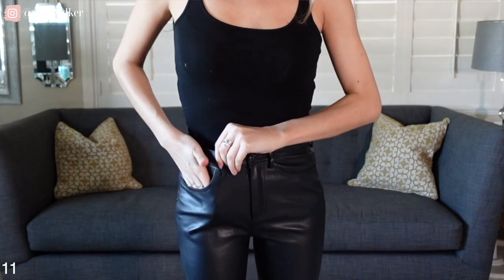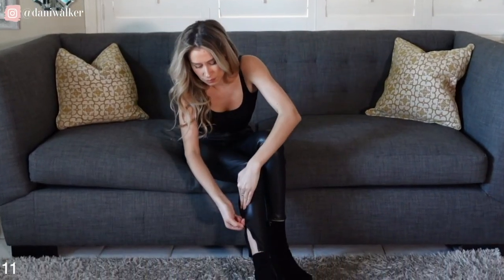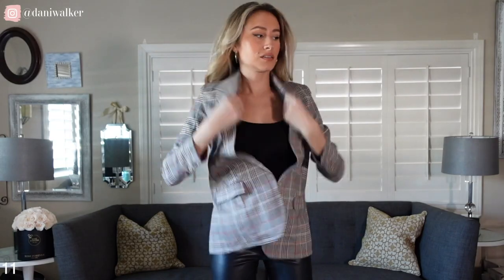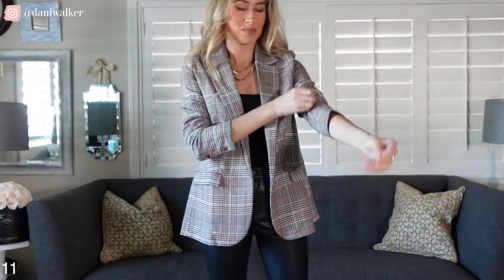I'm a huge fan of mixing different textures and fabrics. So instead of pairing this blazer with jeans — which you could also very easily do — I decided to pair it with a faux leather pant. I really like this because we're mixing different textures while staying within the same color range. You could pair this with jeans or a shiny faux legging as well. This is a really easy outfit for going out with the girls after work — slightly professional, not too dressed up. You could wear boots, heels, or flats; there are a lot of ways to change this look.